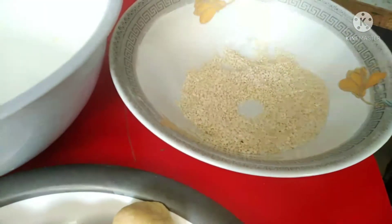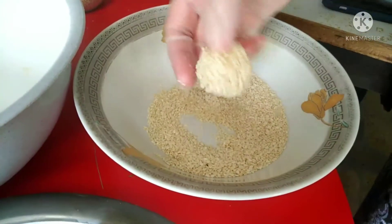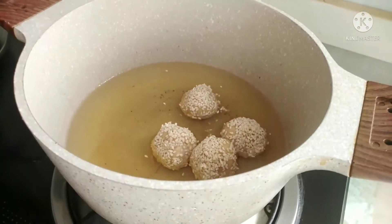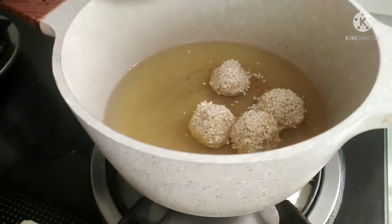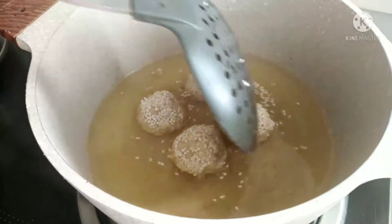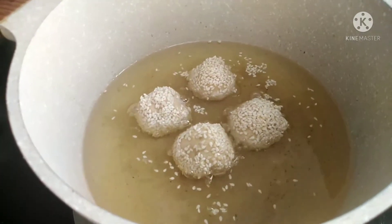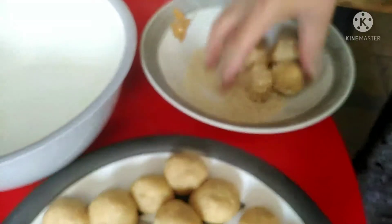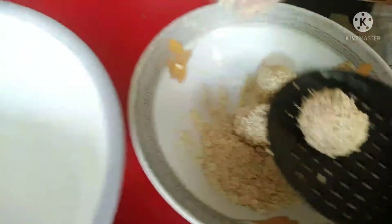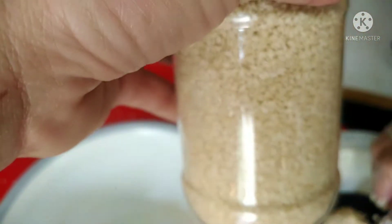Ayan na guys, lagyan na siya ng lunga. Ayan na, ilalagay na siya. Ayan na ang ating binangkal. Ayan ulit.